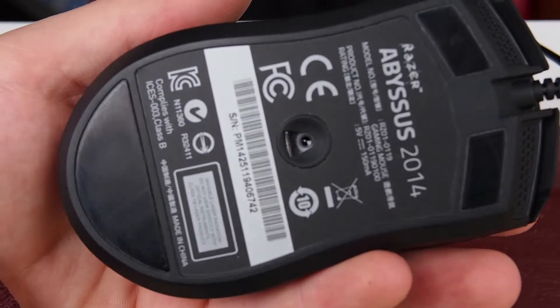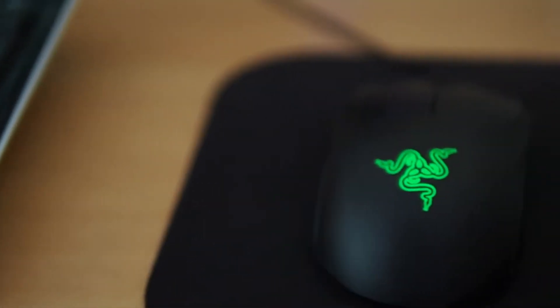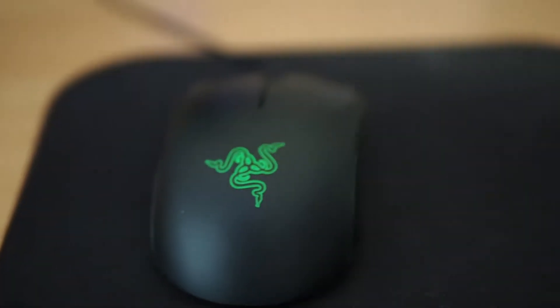Hey guys, Eddie here back on another video. I hope you enjoyed that little intro that I just made. Today we're going to be taking a look at the Razer Abyss 2014. Let's get right to it.